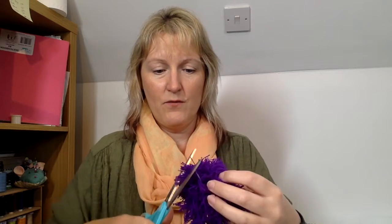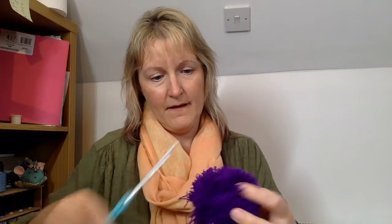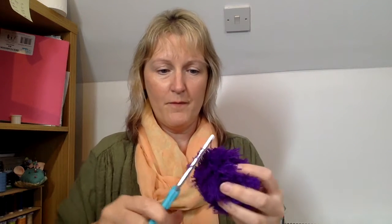Just take your time and go round. Every so often give it a bit of a roll in your hand, and then see if this bit here is not looking great — you've got to go at it a bit more. Just keep doing that until you're happy with your pom-pom. Stop at some point though, because if not you'll have no pom-pom left — and just an awful lot of bits on your floor.